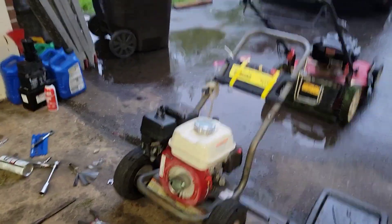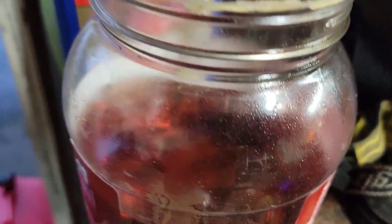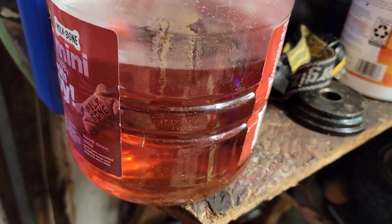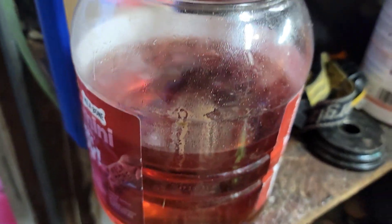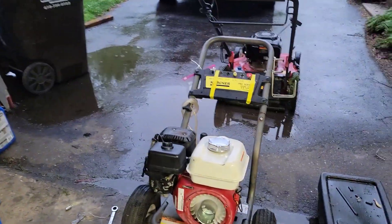I drained the gasoline from this unit. It doesn't smell terrible, and that could be because there's a lot of stabilizer in it, but we're having some run issues. Gasoline should be clear — it smells sour as well. So I'm going to say that's probably shot.